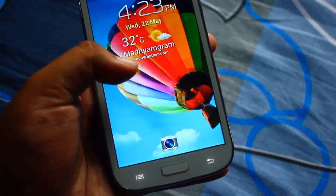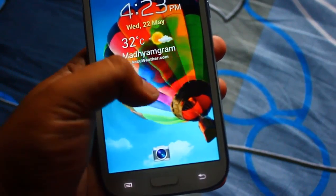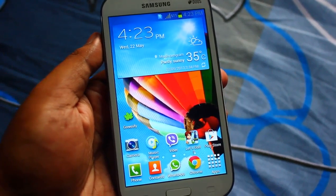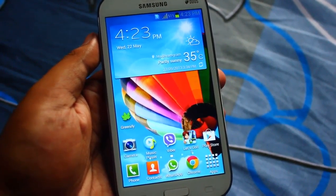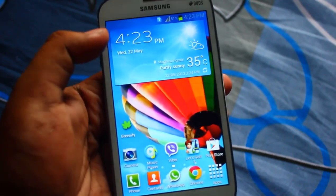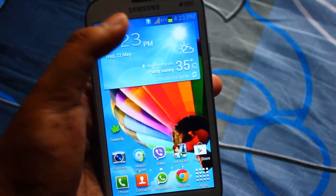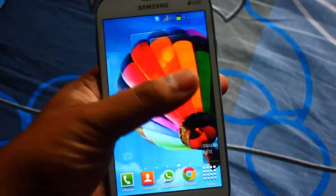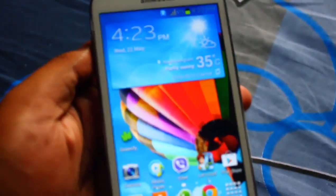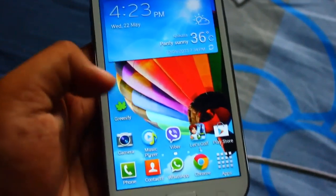On my lock screen I have the ink effect from Note 2, and if you guys can remember, this weather widget comes from Samsung Galaxy S4. Even the top status bar - that invisible transparent status bar - is from the S4.